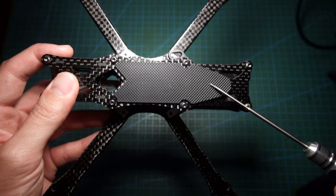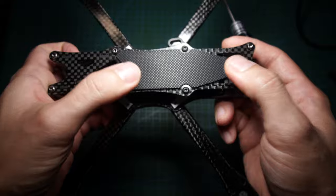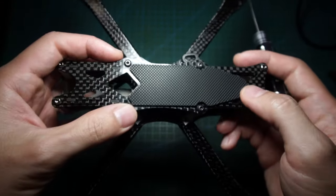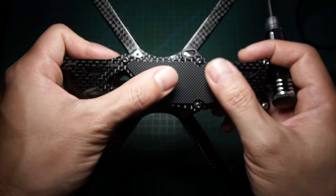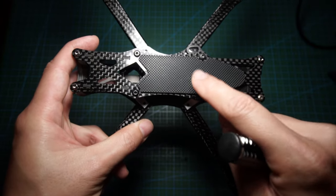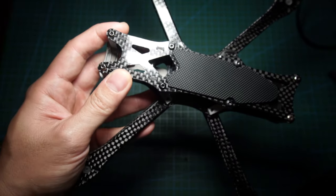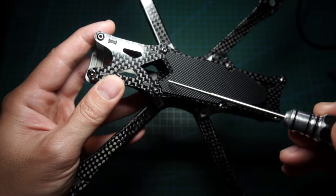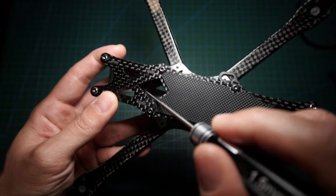The top plate comes with a battery strap, although I wish there was an option for velcro or a sticky pad instead — it's already stuck on so you can't easily change it. I'll be swapping it for velcro since most of my batteries have velcro pads. It would have been nice to have the option. The top plate also has a nice cutout so you can run your battery lead out of here.